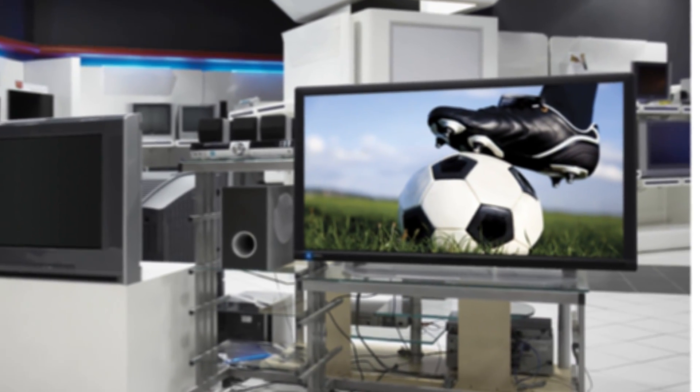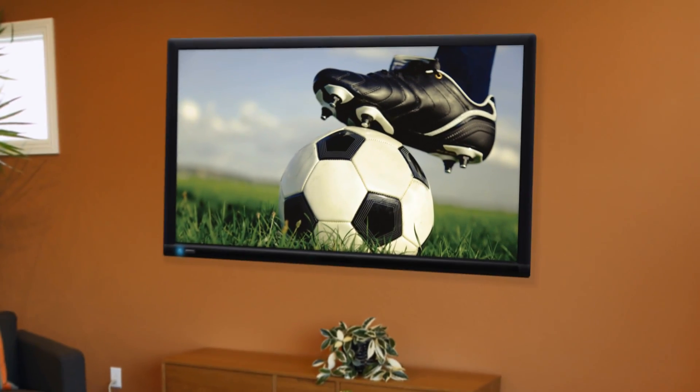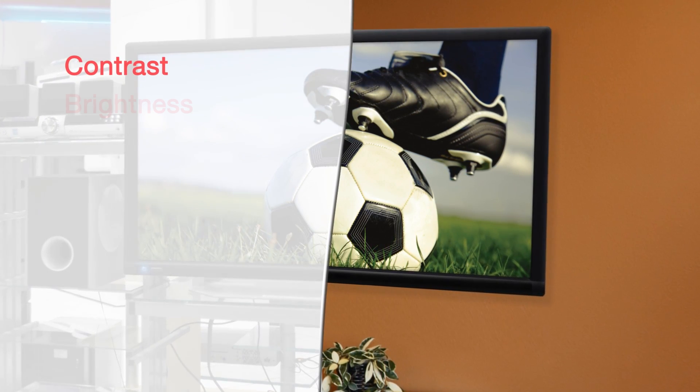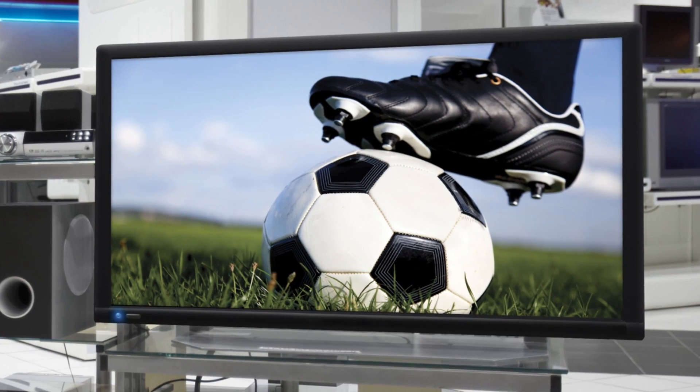You spent hours in the showroom selecting a TV with the exact picture you were looking for, and probably spent a bundle on it, only to bring it home, fire it up, and wonder why it looks so different. It's because the manufacturer's factory defaults for contrast, brightness, color, tint, even color temperature, are set so that their TVs stand out at a distance under store lighting conditions.